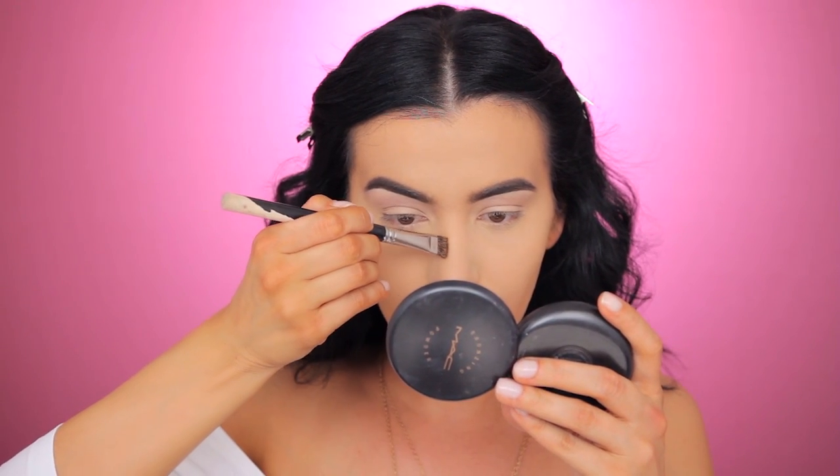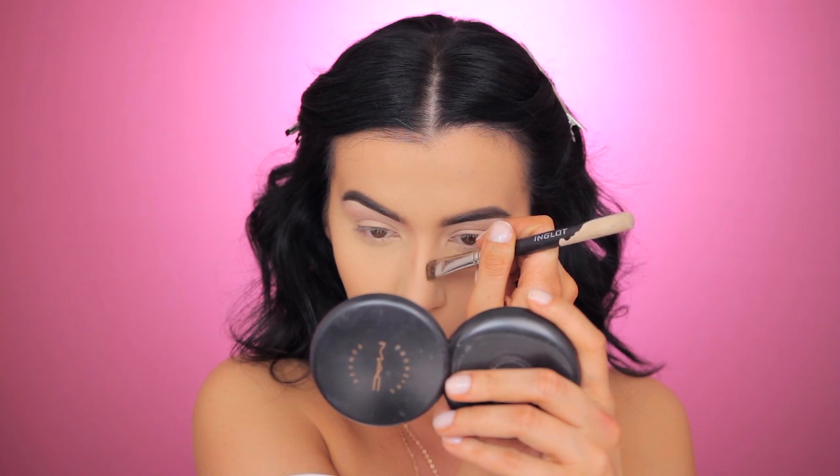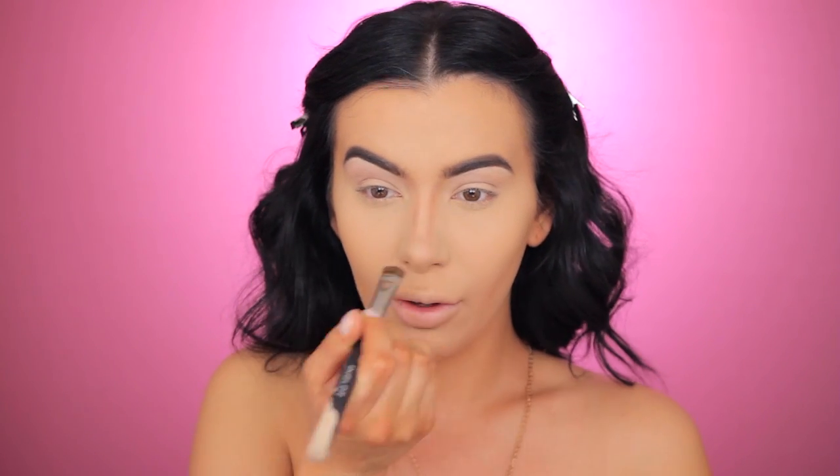Now I'm taking my Anastasia palette and I'm going to use this middle shade for contouring, especially for my nose. I'm using a very old brush from Inglot Cosmetics — it's very straight and thin, perfect for nose contour. I'm pulling two straight lines on both sides of my nose and connecting up to my brow. First it's going to look unnatural and obvious, but later I'm going to blend. I'm closing the lines here to shorten and lift my nose.